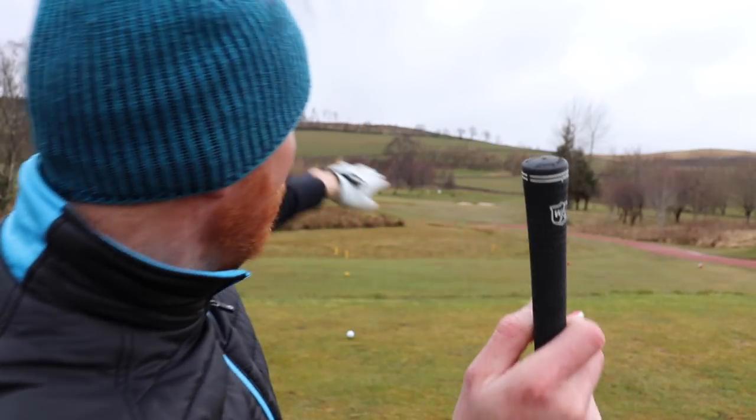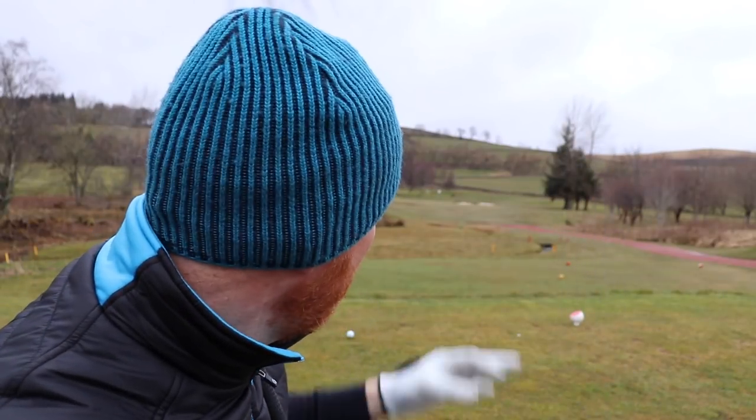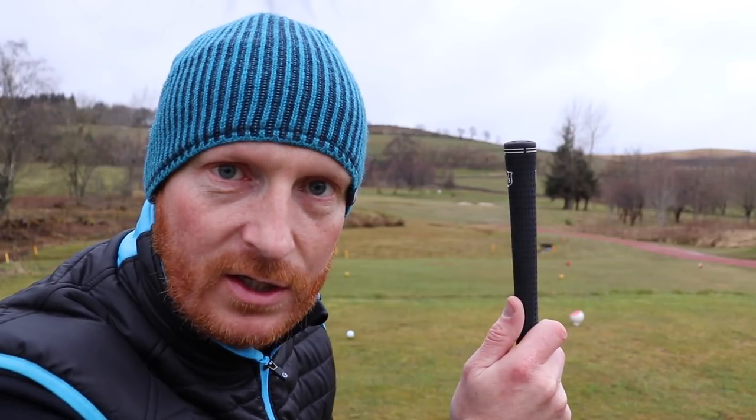Par three. I've got 172 yards. I hit 7 iron 170, hoping this will make it. It's just a draw all day long. The green slopes from left to right and back to front, so if you can draw it in there it's going to stop it pretty quickly. If you overdraw it, the green's going to stop it from kicking further left. If you hit it in a straight line, hopefully carry the bunker.